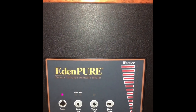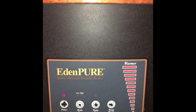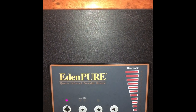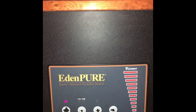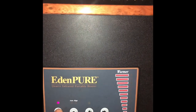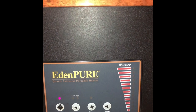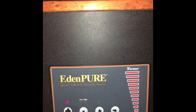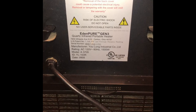This is an Eden Pure third generation 1000 series model A3705. I bought it back in 2009, so I've had it for 10 years and it's been great until recently when I try to cut it on — it'll stay on for a couple seconds then cut off, kind of like that. If it does that, it might need a thermostat sensor, and it's in the back, so let me show you where that is.